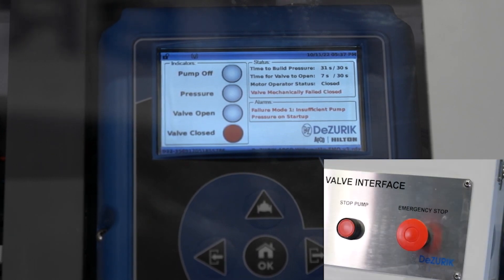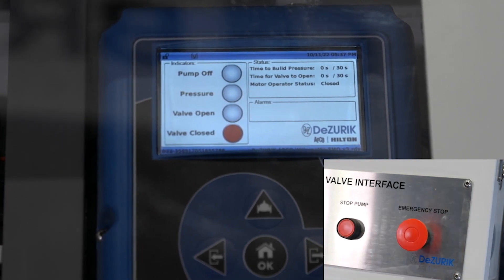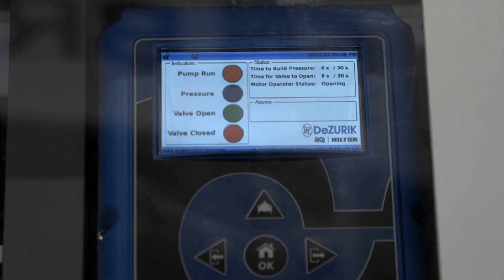Any of those alarms require a manual reset by depressing and pulling the emergency stop button. That will reset the alarm code and allow us to initiate a normal pump startup where we start the pump against a closed valve, wait for pressure, achieve pressure within the allotted time, and then begin opening the pump control valve motor. Once we trip the limit switch on the valve and inside the motor, you'll see the light indication: an orange light indicates the pump is running, solid blue means we have pressure, and solid green means the valve is open.